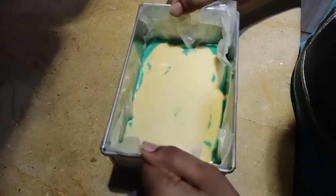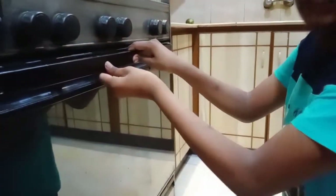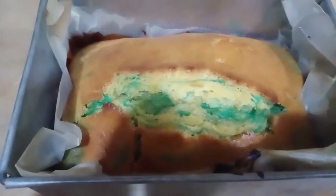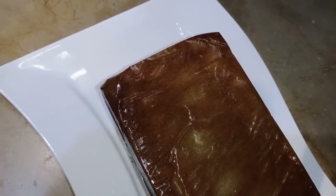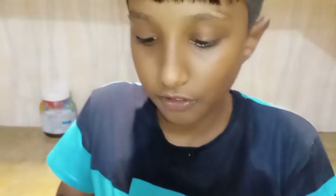Guys, now we will tap it. It's ready — you can see it's very cute! Look, it's baked well from the bottom side and the upper side too. Look at this, so smooth! Let's do a taste test. Oh my gosh, it's soft, hot, and yummy — you should try it at home!